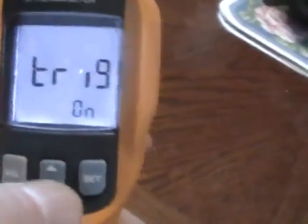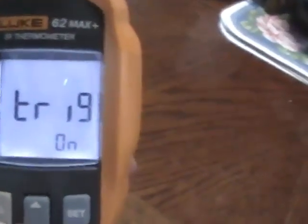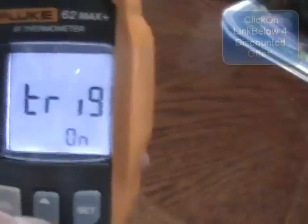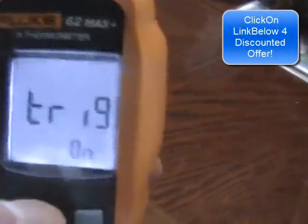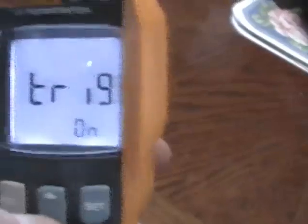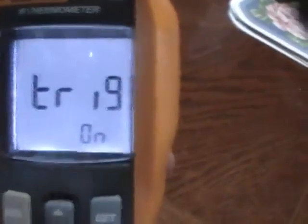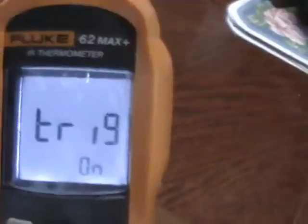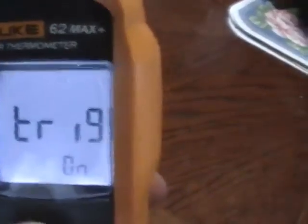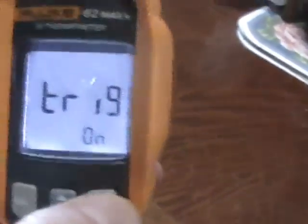The last setting — TRIG — had me puzzled for a long time, and the manual doesn't explain it well either; it just gives a pictorial representation showing you holding the trigger with a clock showing 10 minutes elapsing. After looking it up online, I found that TRIG simply allows the unit to shut itself off if the trigger is held in for 10 minutes or longer. That's handy if something in a toolbox pushes against it and it doesn't release, preventing the battery from running down. I think it should be enabled by default, so I've enabled it.